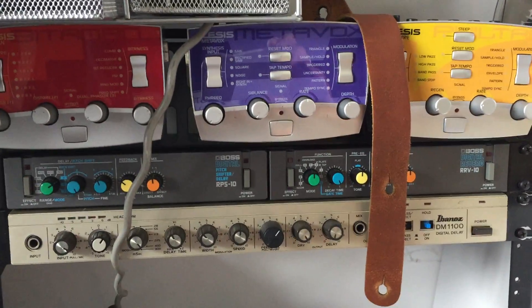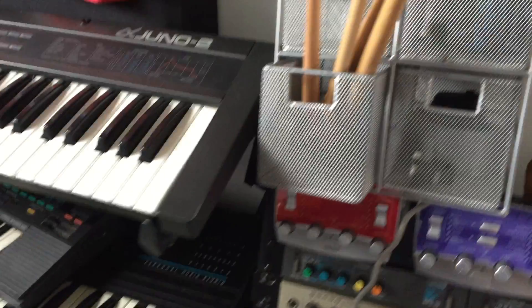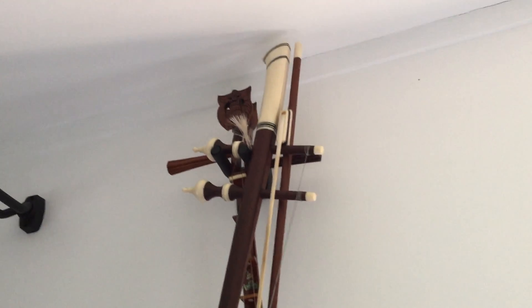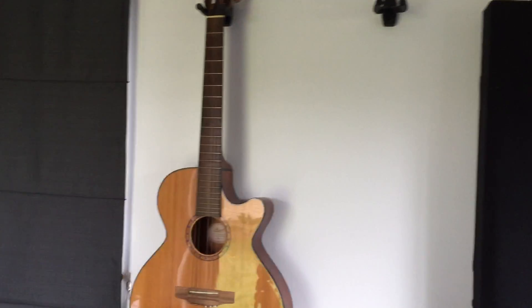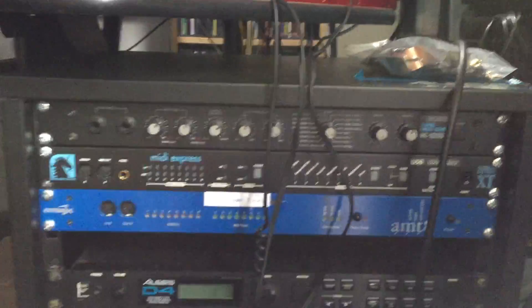Up here is some of my instrument collection: moon lute from Vietnam, some bits and pieces from other countries, banjo, mandolin, and a mandola over there which is in a state of disrepair. There's also a nylon string guitar and some other bits.